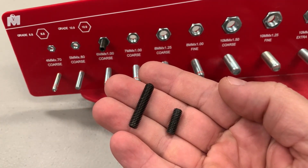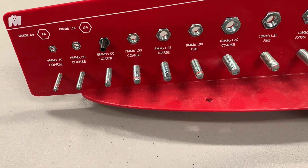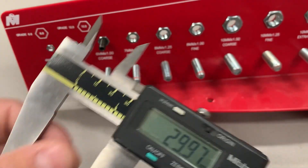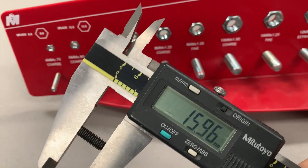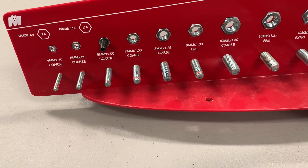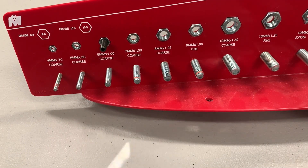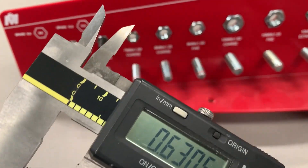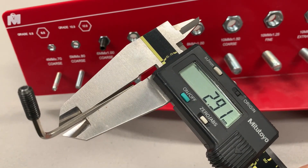The kit ships with two sets of set screws, quantity six of each type. They're both M6 by 1 coarse thread — nominally 30 millimeters long for the longer one and 16 millimeters for the shorter. For those using imperial units, that's 1.176 inches for the long and 0.631 inches for the short. The kit also ships with a hex key, and you'll need a 3mm one if you're using your own.